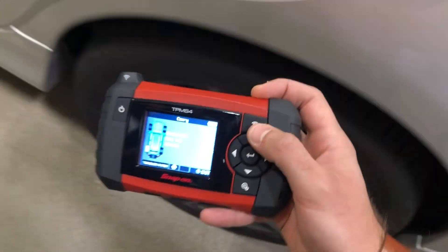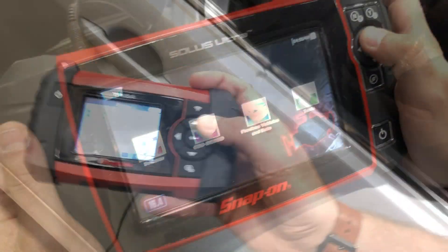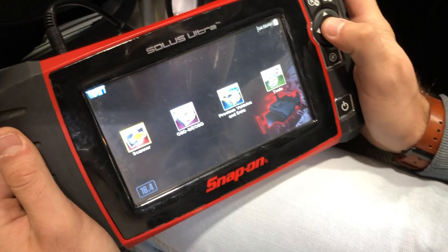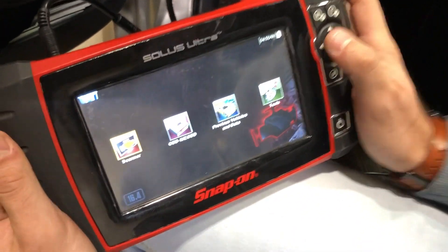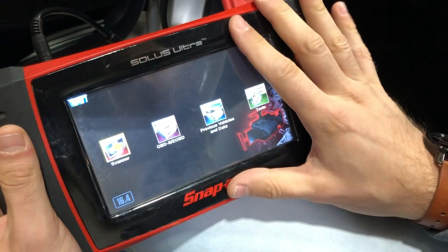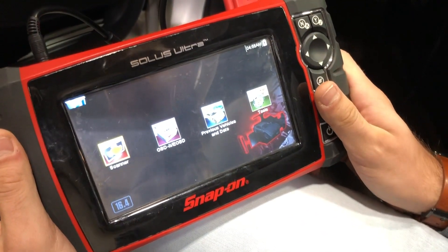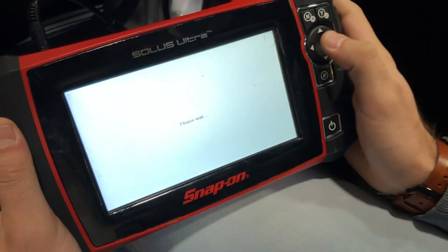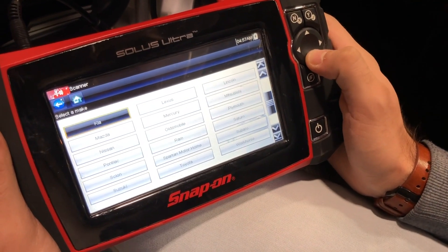Now we're going to move on to the diagnostic tool on the vehicle. Today we're using the Solus Ultra, and we're going to manually write the IDs that we gathered from the TPMS 4 into the scan tool. First, we're going to turn on the scan tool and select the first option that says 'Scanner,' then scroll down to select our vehicle.